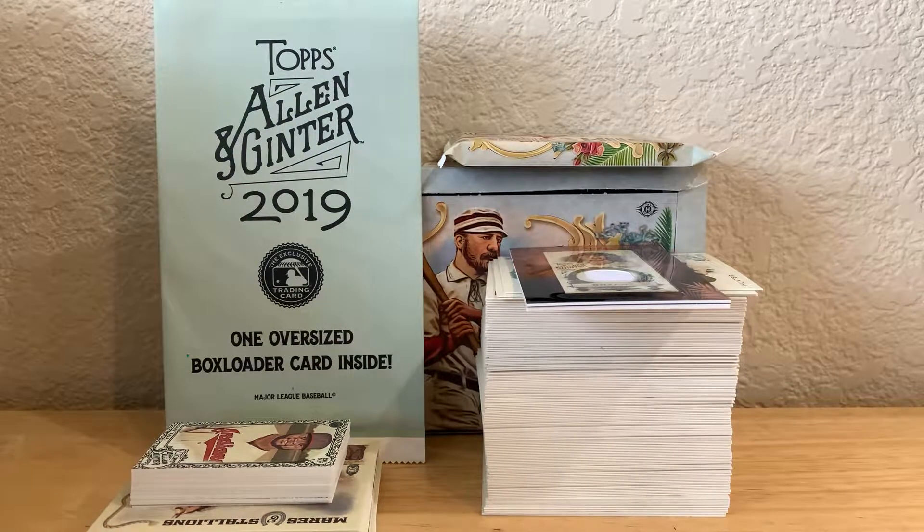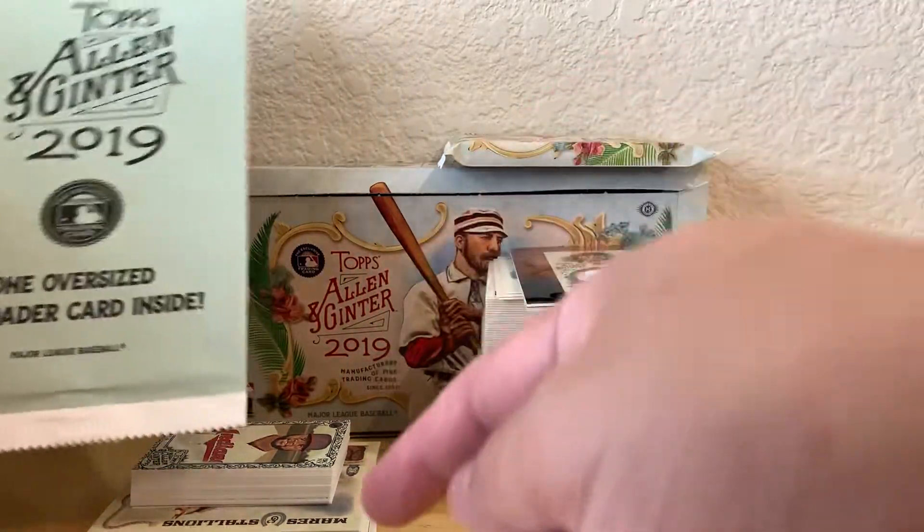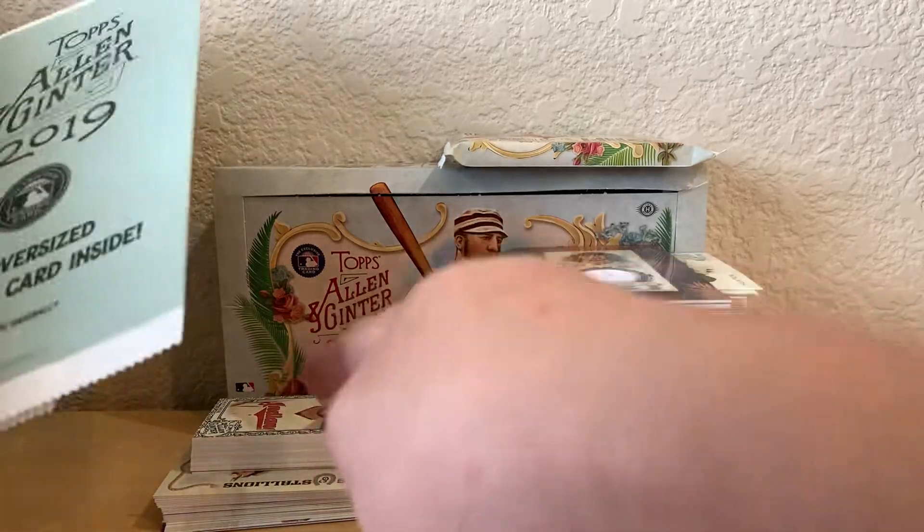Hey, what's going on guys, it's Brian back here. I just wanted to wish you all a Merry Christmas. My kids got me a box of 2019 Allen & Ginter and I was ripping it — these are all the base cards, inserts, and the minis.